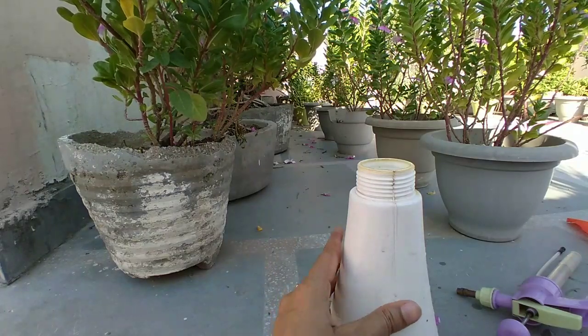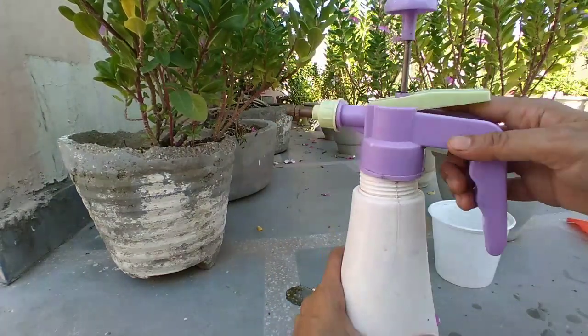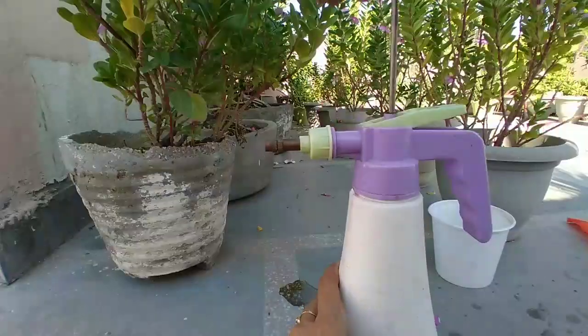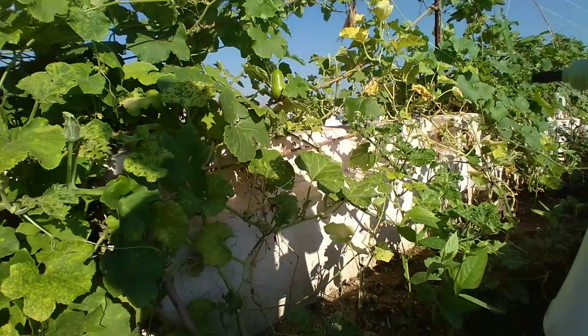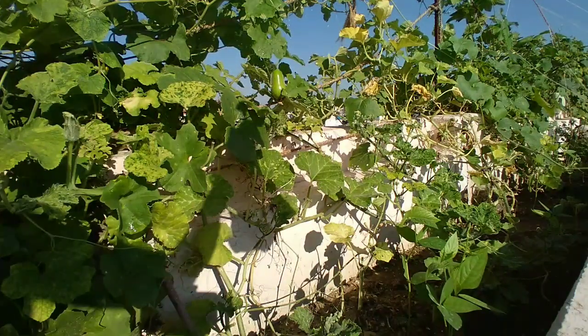There is another way to get rid of snails. First, add the coffee with water and then spray it on your foliage. If you don't have coffee, you can simply make some black tea and spray it on your foliage instead.